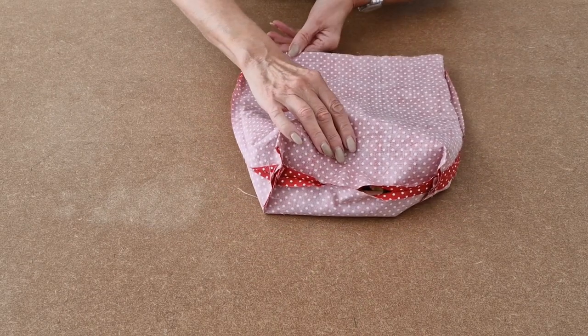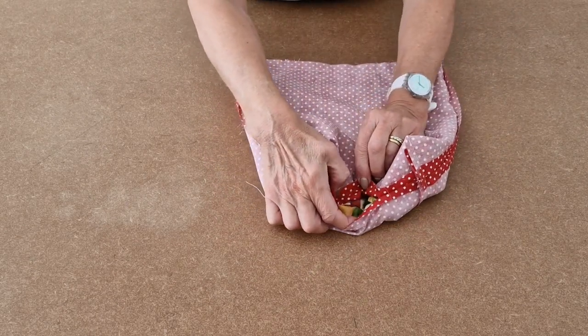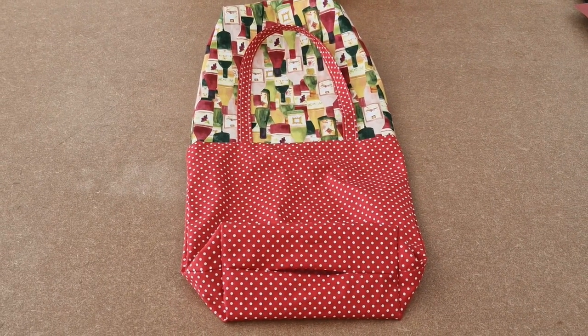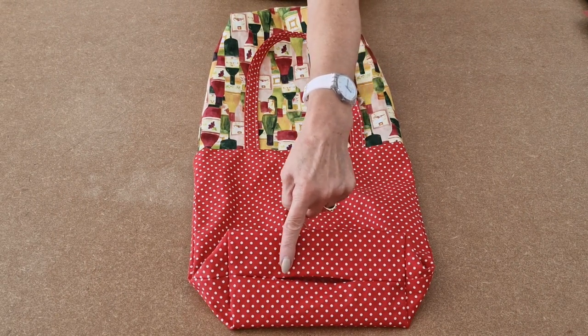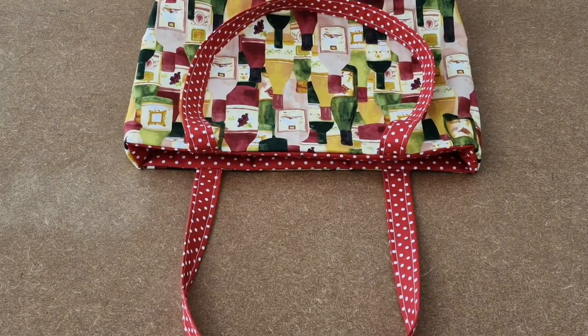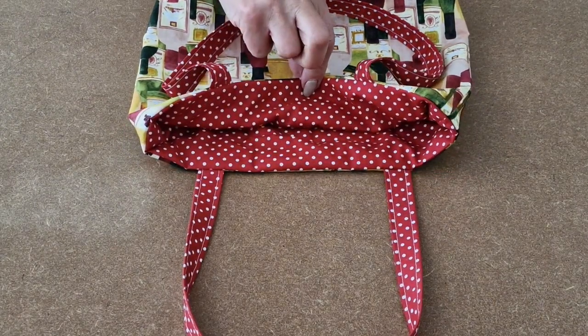I've sewn all the way around joining the outer to the lining, and now I'm going to turn it the right way around by pulling through the gap left at the bottom. I've turned it the right way and next I'm going to turn in the raw edges in the gap and sew along closing the gap up. I've sewn up the gap in the lining and I've tucked it inside.